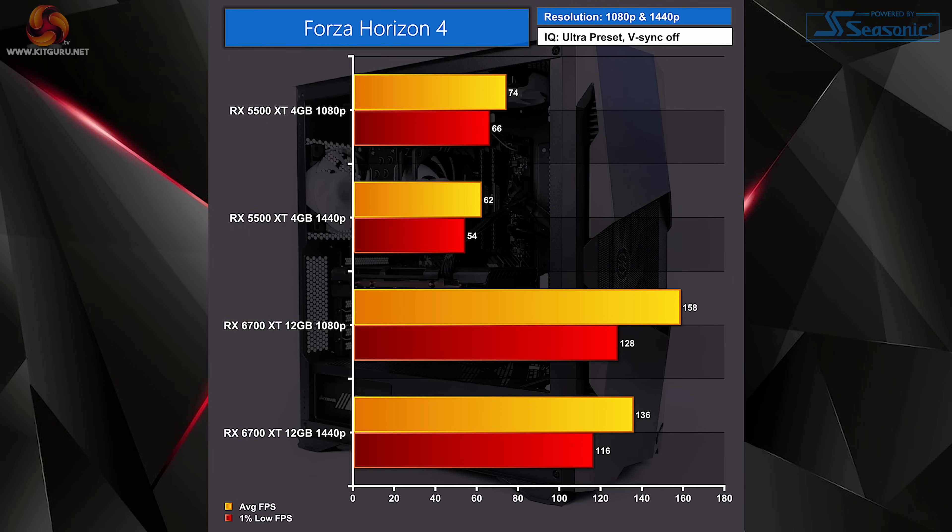Starting with Forza Horizon 4, the RX 5500 XT fared pretty well, staying above 60fps at 1080p and only just dipping below 60fps at 1440p in the 1% lows. Comparing against the RX 6700 XT, the system really excels, giving much better fps in both resolutions — roughly double the fps.